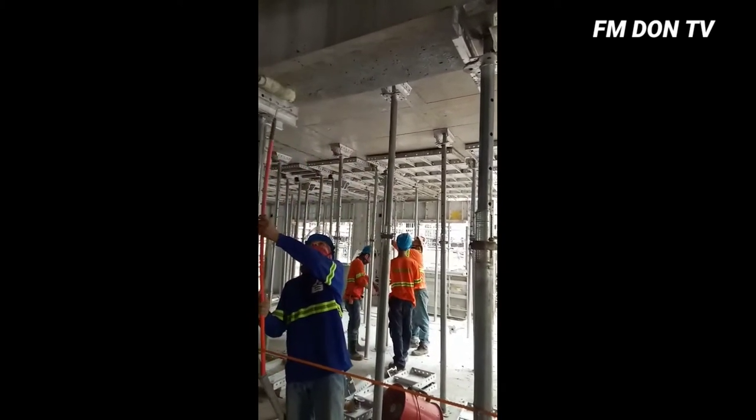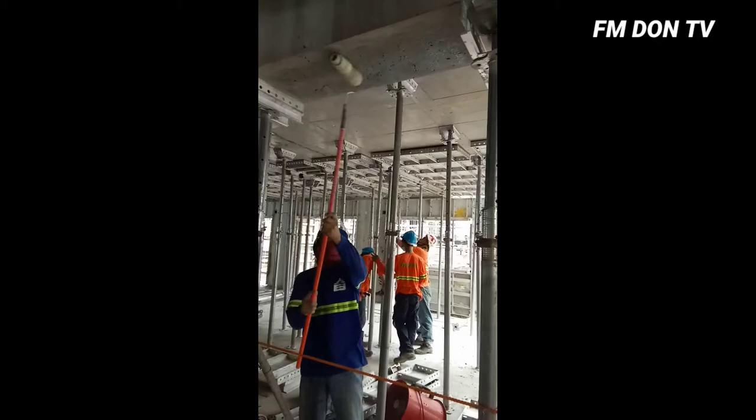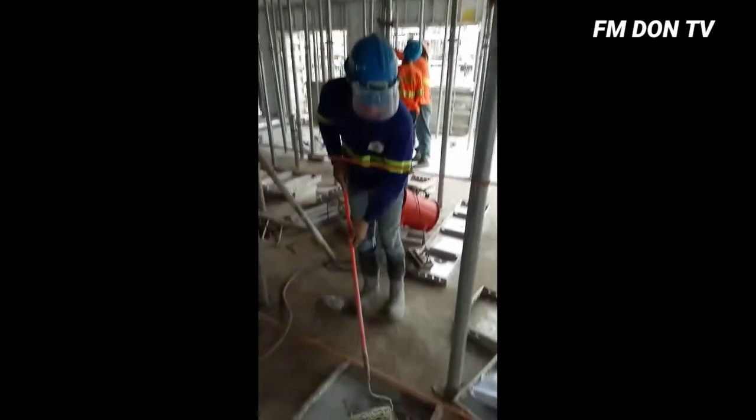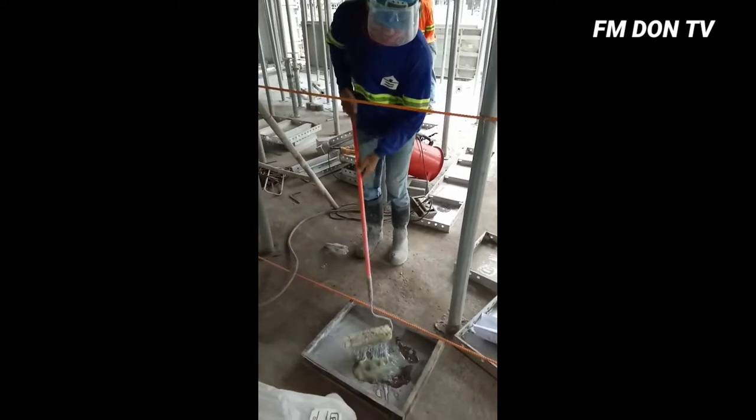Rectification of honeycomb. I applied the concrete epoxy.